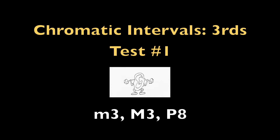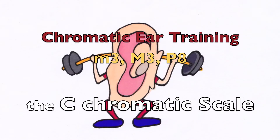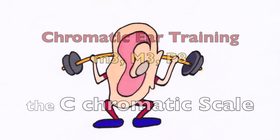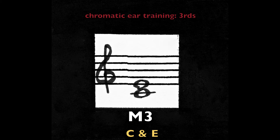Test 1: major third, minor third, perfect octave. The C chromatic scale. [Scale plays.] Major third — middle C and E.